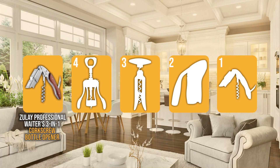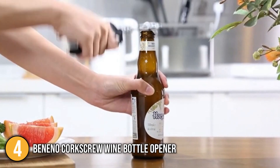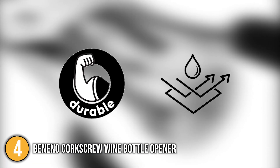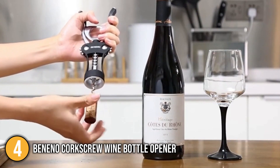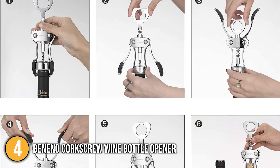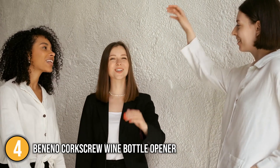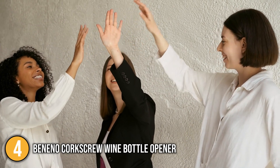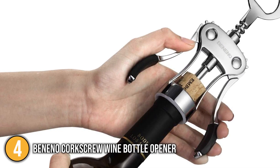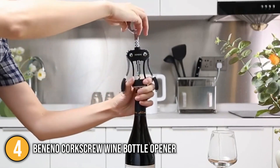The corkscrew wine opener coming in at number 4 on our list is the Beneno Corkscrew Wine Bottle Opener. It is a wonderful multifunctional wing corkscrew with a built-in bottle opener designed for wine, beer, and all kinds of other bottles with caps or corks. This corkscrew is very durable and corrosion-resistant thanks to its premium corkscrew made up 100% of zinc alloy. Its stable rivet design also makes it incredibly durable for prolonged use. With its mechanical gear design, the deep screw opens bottles with ease and easily stays centered in corks to prevent dripping and slippage. The team was impressed with its sharp-edged screw that keeps corks from breaking, so you won't have to worry about bits of cork crumbling into and ruining the taste of your wine. The team also enjoyed this corkscrew's ergonomic grip design, finding it incredibly comfortable to use.